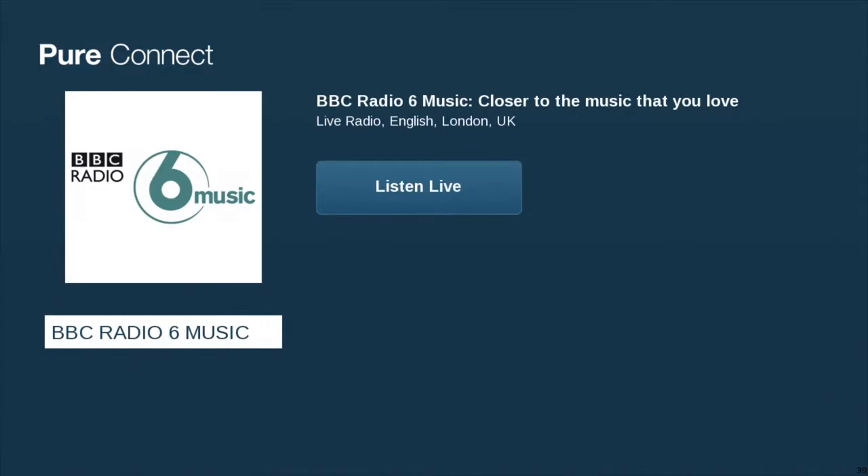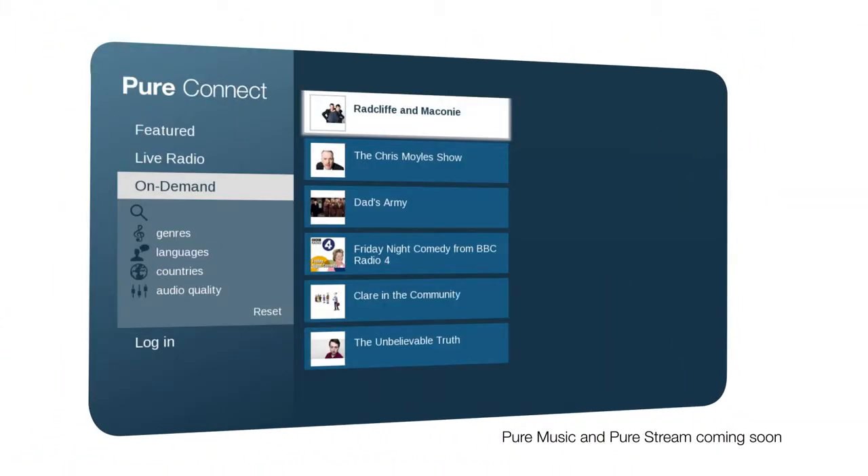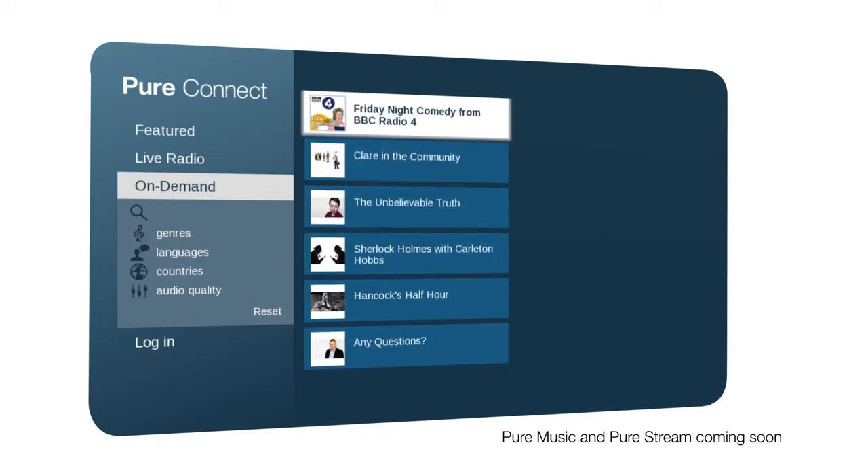Plus, you can stream millions of music tracks using the Pure Music subscription service. Perfect for when you just want to close your eyes and listen.